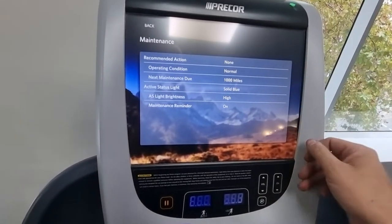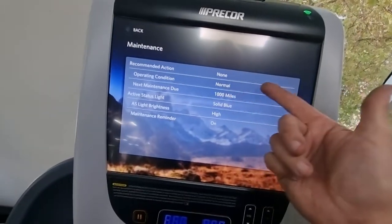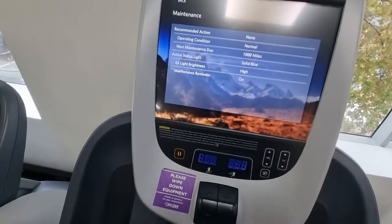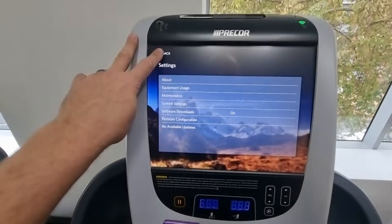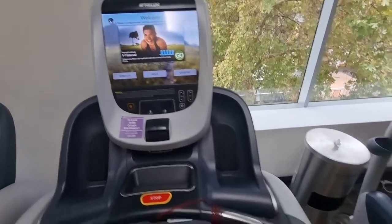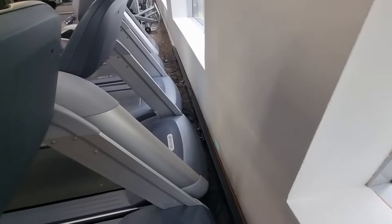Because we cycled the power it actually reset the incline for us as well, so we've just reset the normal maintenance warning. Incline faults are usually due to power surges — if there's a power surge or blackout in the gym. I've also found that in a lot of gyms if they have a couple of treadmills plugged into a four-bar adapter, or if they're on 10-amp circuits when they should actually be 15-amp, that can affect the incline motor.